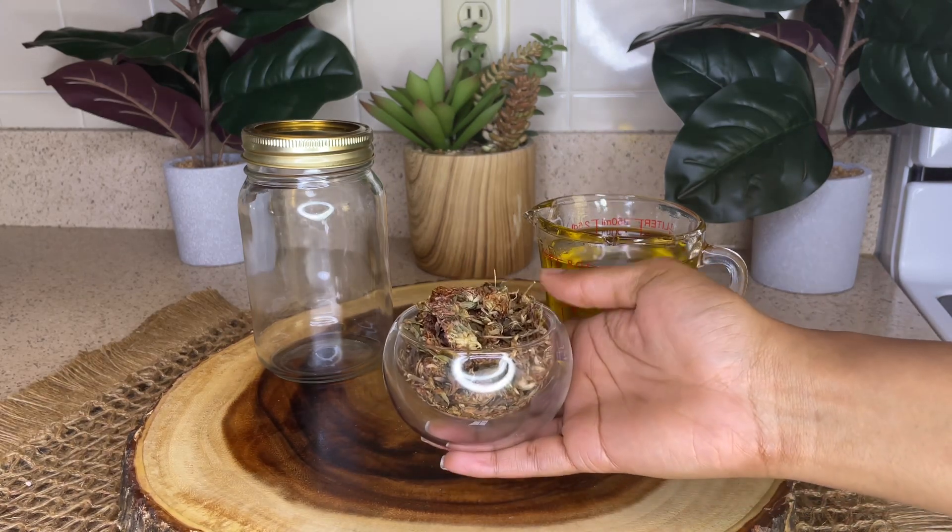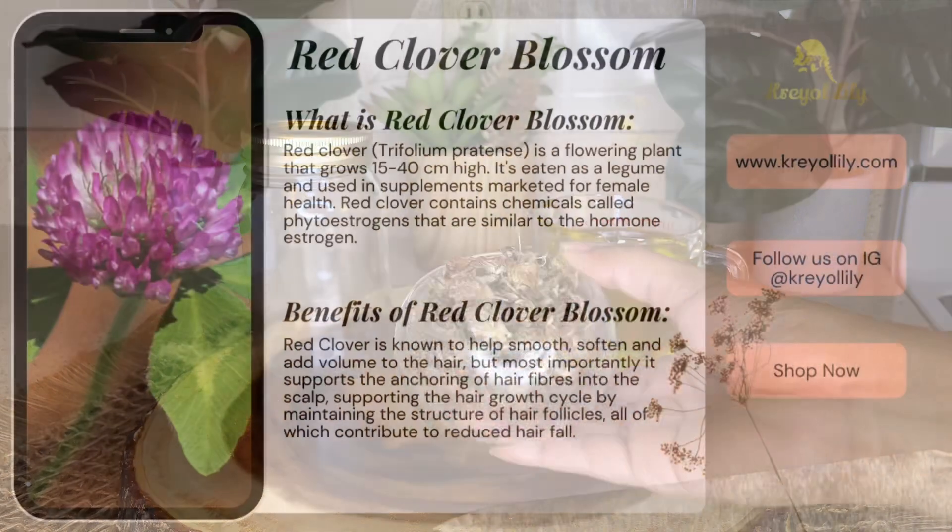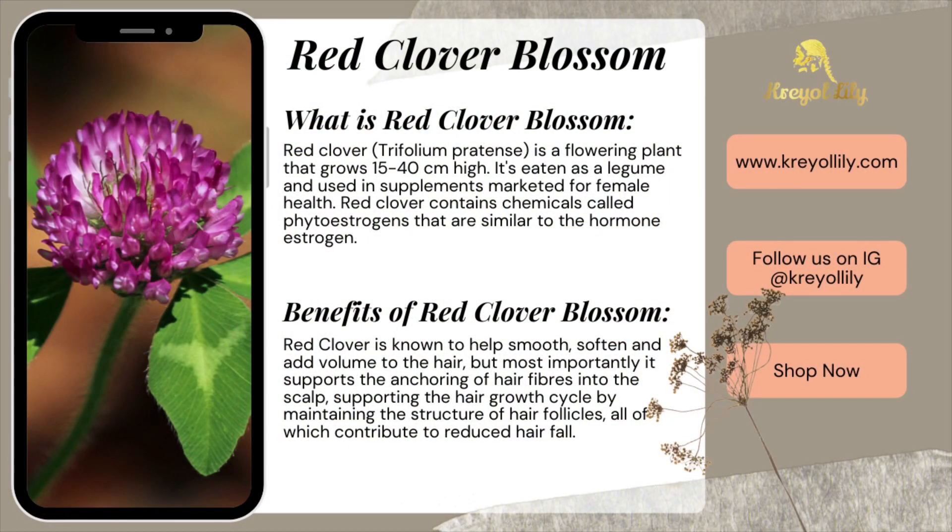A red clover blossom is a flowering plant that grows 15 to 40 centimeters high. It's eaten as a legume and used in supplements marketed for female health. Red clovers contain chemicals called phytoestrogens that are similar to the hormone estrogen.